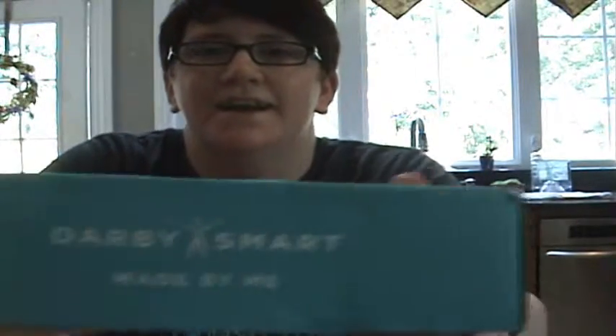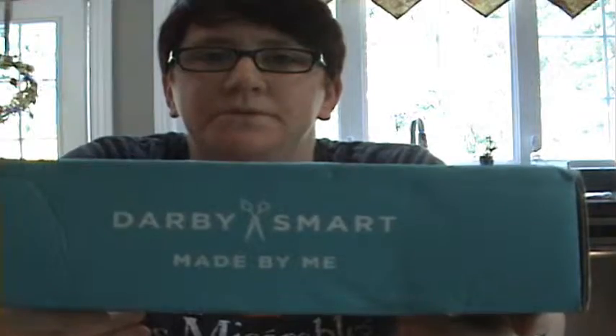Hi, different background — I'm house and dog sitting. Just this morning on my way here I got my Darby Smart August box. Darby Smart is a monthly craft or do-it-yourself box.